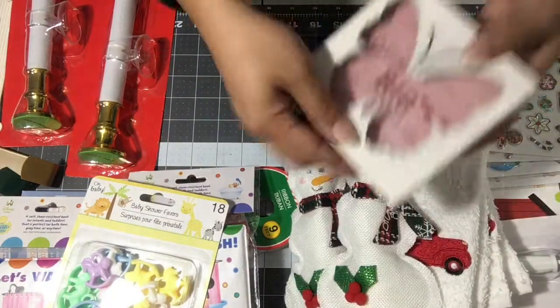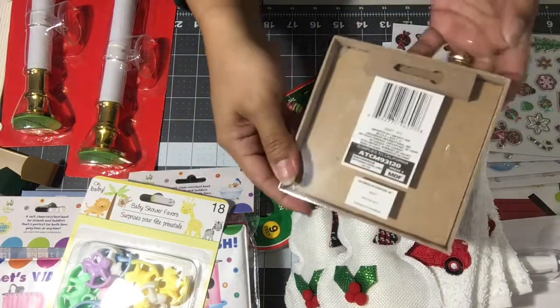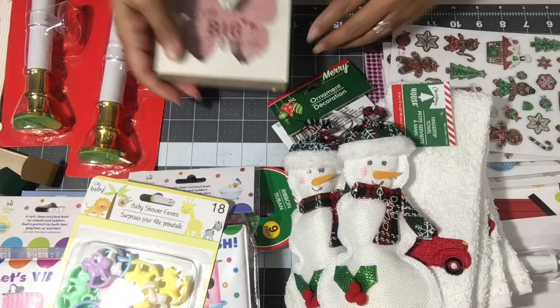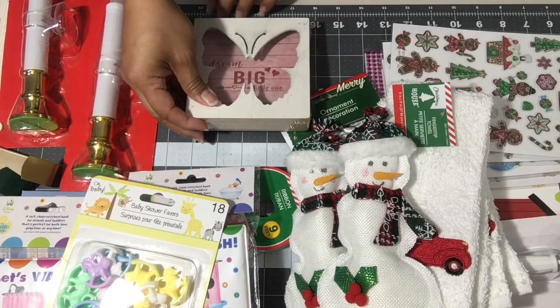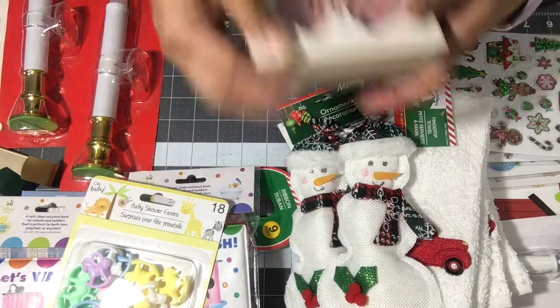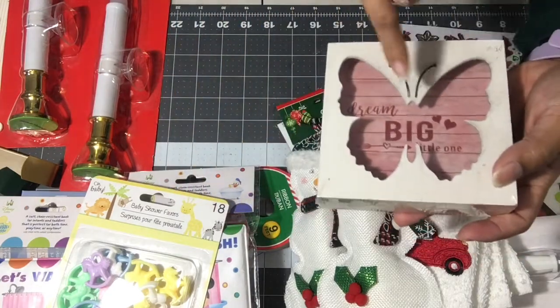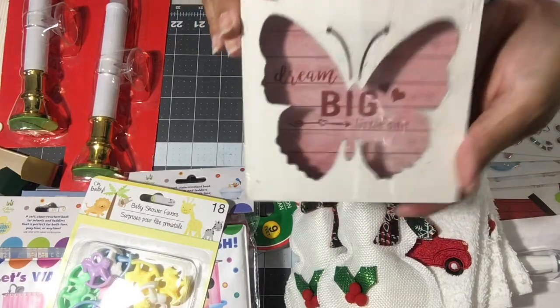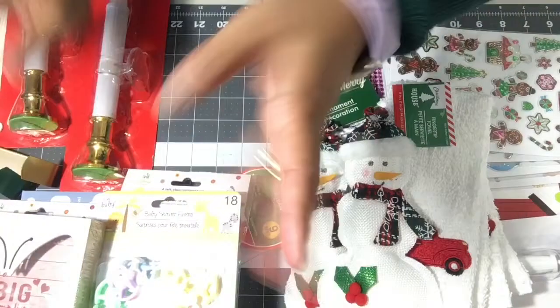I picked up this new shadow box style from Dollar Tree. It's four and a half inches square. The shadow box is super cute — it says 'Dream Big Little One' and I'm going to use that for my diaper cake or baby gift for the girl.